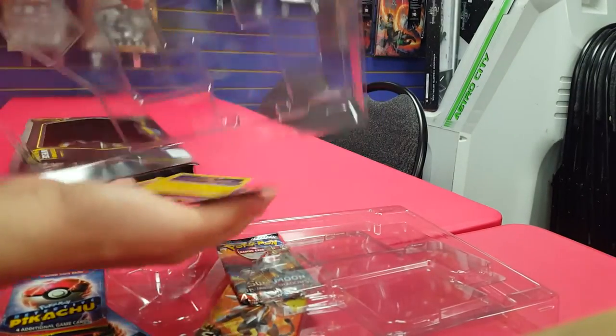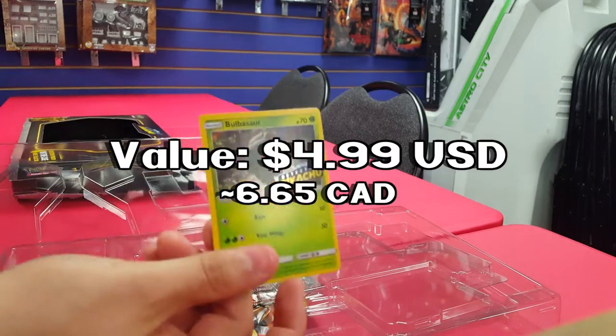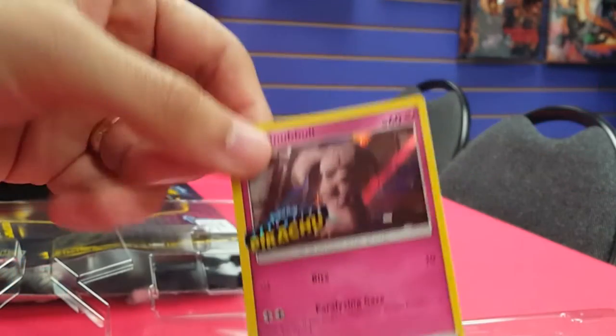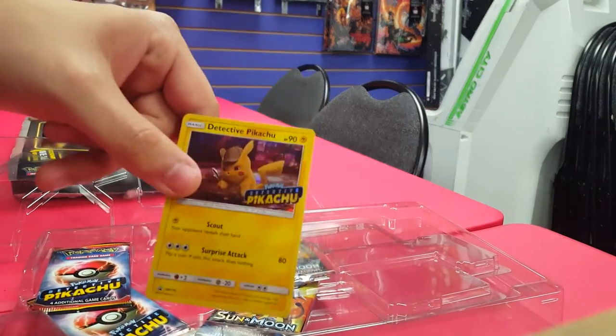Next up, here are 4 promo cards. We have Bulbasaur, Psyduck, Snubbull — I actually have the original version of this I got on a trip to GameStop from the States — and also Best Boy Snubbull. I love Snubbull, second only to Flareon in my heart, and Detective Pikachu himself. I think that's a variant of the one you got for actually seeing the movie.